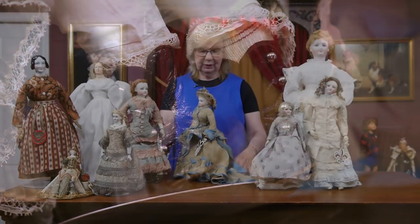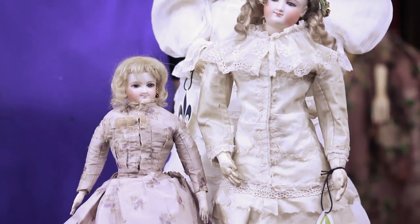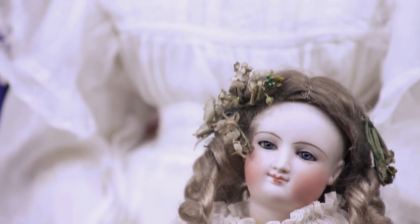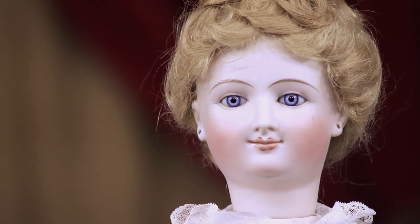One of the pivotal Poupées of the 1870 period is what is known as the Smiling Bru, deposed by Leon Casimir Bru. He actually deposed this face with that little piquant smile. The inspiration for the face is not really clarified — it might have been based on a sculpture of an angel at the Reims Cathedral, or it might have been a portrait of the Empress Eugenie. It was so popular, I have three examples of three different sizes. It came with a kid body or a wooden body, kid body with wooden arms, or kid body with bisque arms — many variations of this beautiful, gentle, smiling face lady.